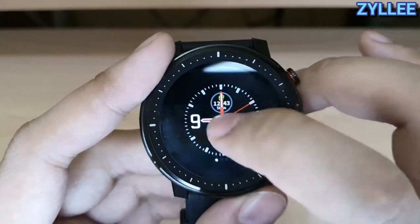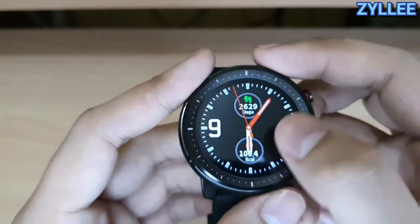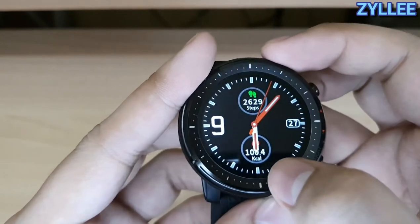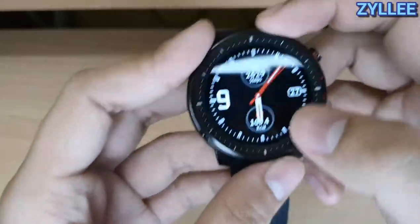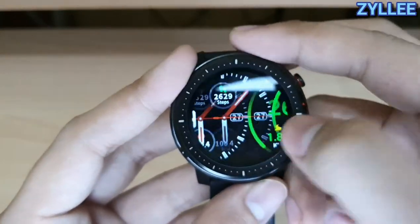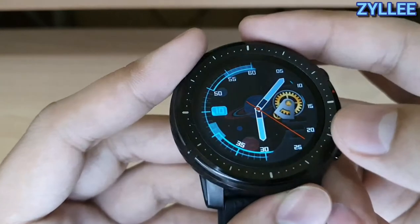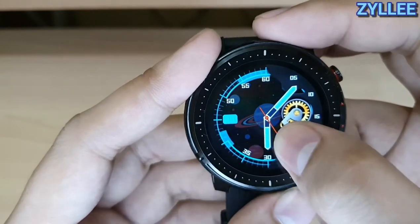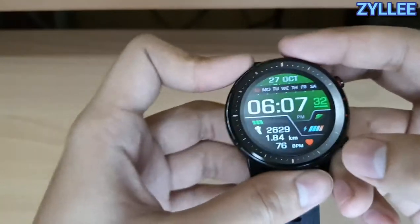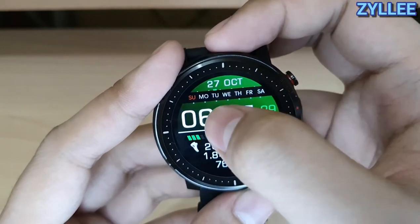The most annoying thing about this watch is you don't have the option to control the screen timeout — it's only six seconds. This is the first watch face, where you'll see the steps, the day of the month, and the calories burned. The next watch face is an animated watch face that does not display any other information. The third built-in watch face has a lot of information built in.